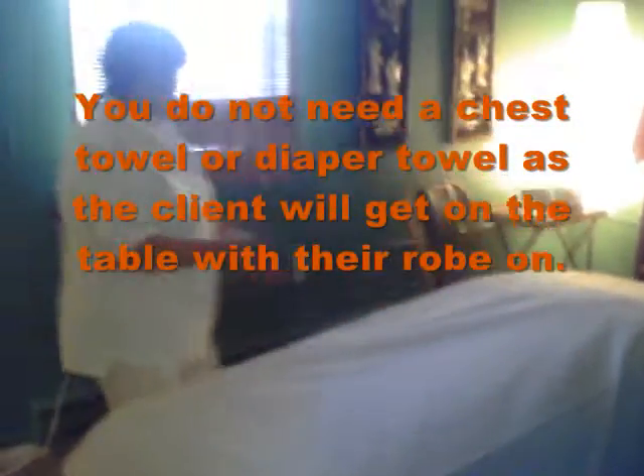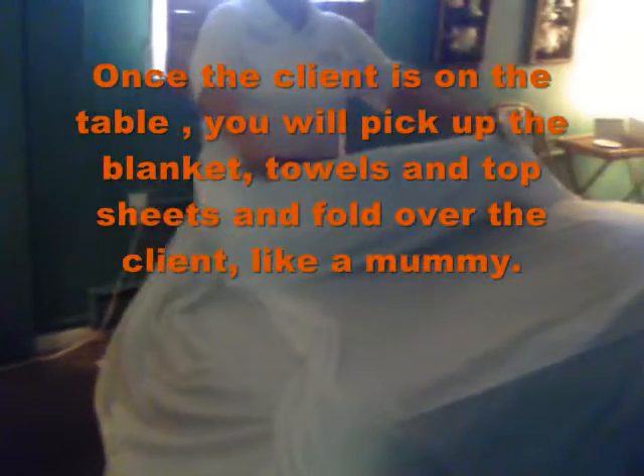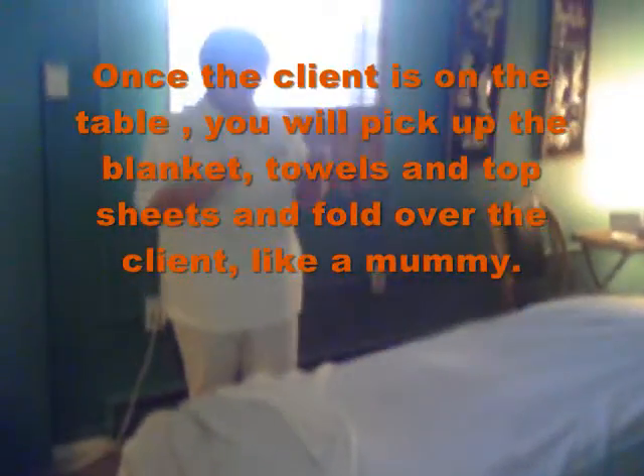This will save you several steps later on when you're doing the rest of the appointment. It'll be very smooth and seamless for the client. You don't need the chest towel or the diaper towel for this part, because the client will be naked coming from the Epsom Salt Bath, so they'll just come in from this way. After the client gets on the table, you'll actually flip the blankets and the towels up over and around it and kind of modify it, which will be displayed around.